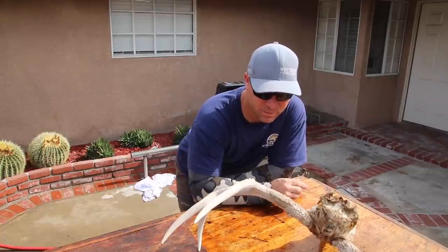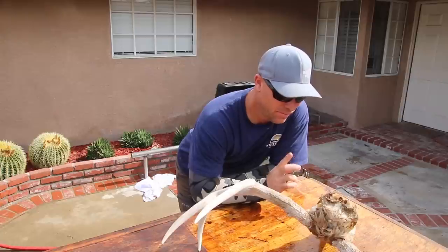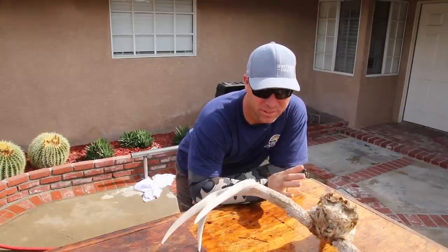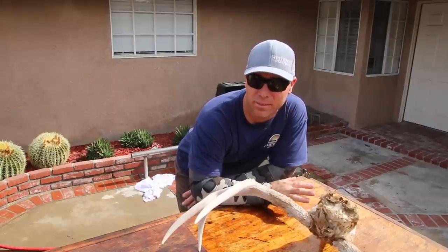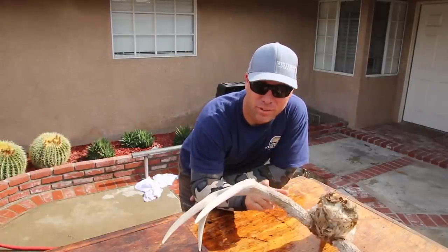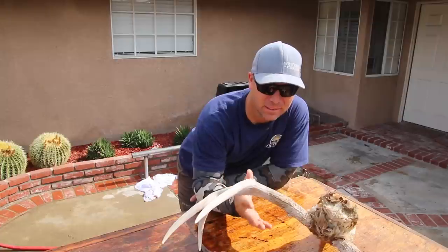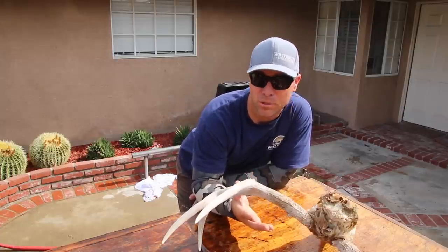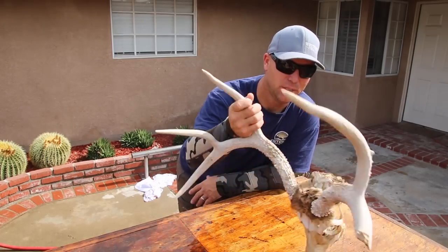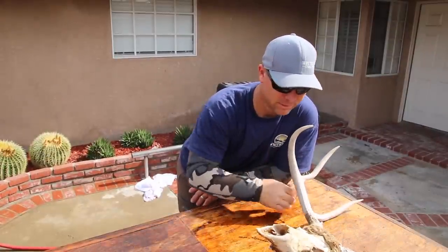Today we're going to do a unique project — we're gonna work on a deadhead. First and foremost, if you find a dead deer or any dead animal, you need to call the Department of Fish and Wildlife or the DNR, whatever they call it in your state. Make sure you tell them you found an animal, especially if it's a game animal. The last thing you want is to recover something like this and then get charged with some sort of poaching charge.